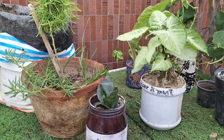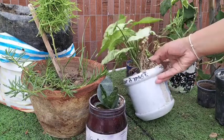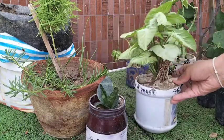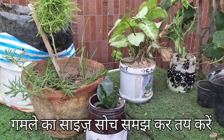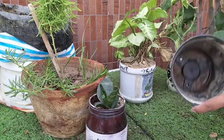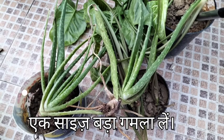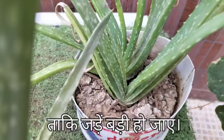Mistake 1: Inappropriate pot size. The size of the pot is the most important thing in the entire process of repotting. Always go for one size bigger pot than the previous one. This will provide sufficient space for the roots to grow.